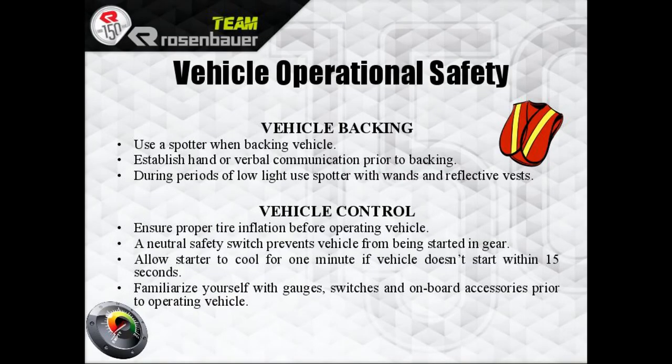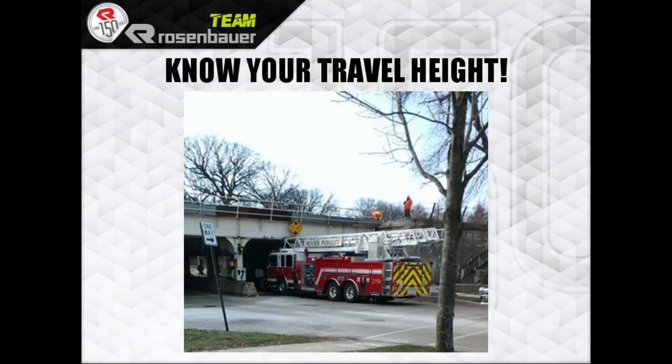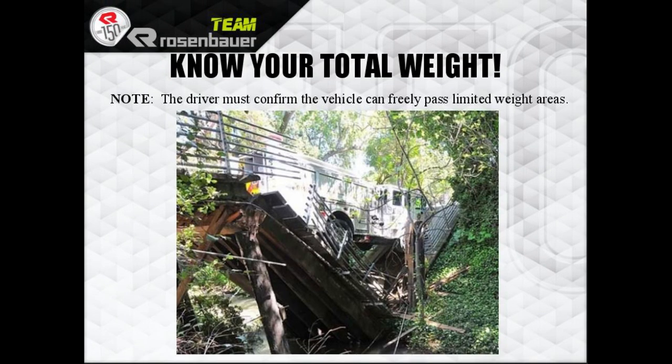Allow the starter to cool for one minute if it does not start within 15 seconds, then familiarize yourself with all the onboard gauges and accessories. Watch your turning — increased overhang, particularly at the rear of the truck, must be kept in line. Know your travel height: 11 feet 5 inches. Total weight — the truck's not packed yet, so we're not sure what it is.